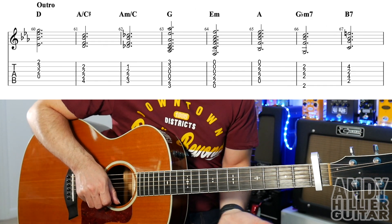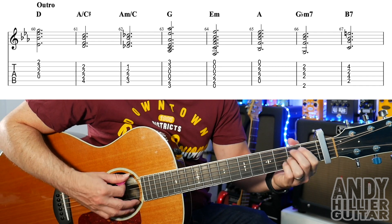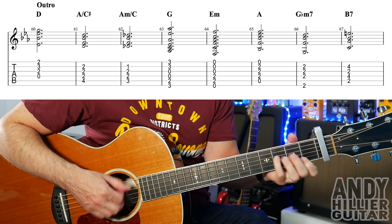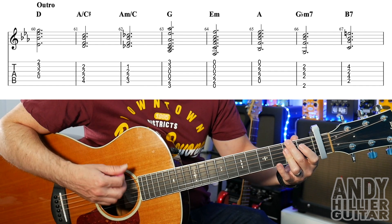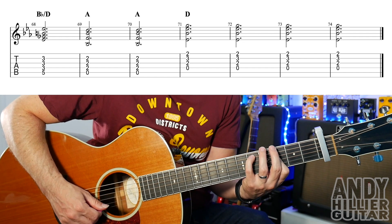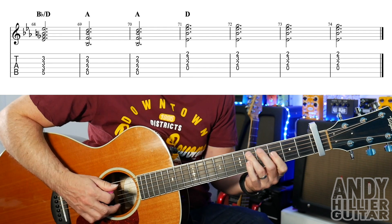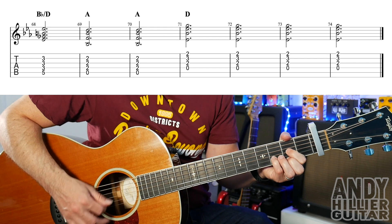And the last section — same idea. D, A slash C sharp, A minor slash C, G, E minor, A, G flat minor 7, to B7. And the last line — it's a strange chord, a B flat slash D chord. It's the same as your A slash C sharp but up a fret. Don't put any rhythm on that; just play the chord gently, and then it goes to an A chord for two bars, D for four bars.